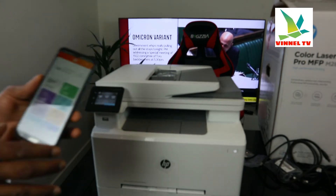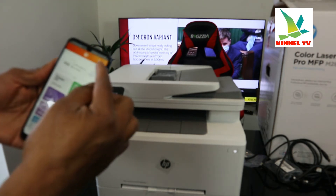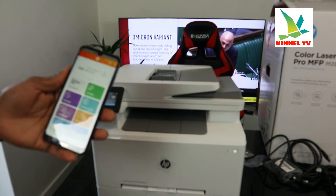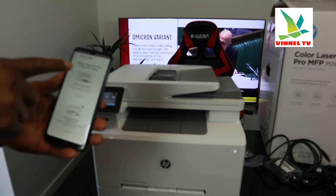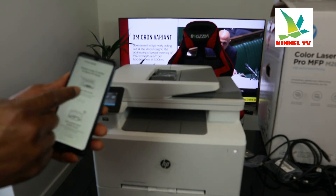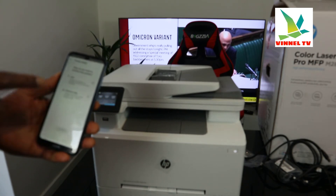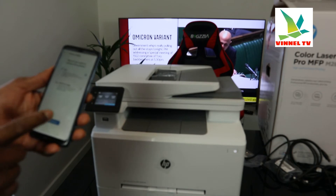Now we need to find this printer. On the app you can see a bell and a plus sign — click the plus sign. Choose the type of printer to add: set up a new printer. Click 'Set up a new printer.' It's asking Wi-Fi or Ethernet cable — click Wi-Fi, then click continue.